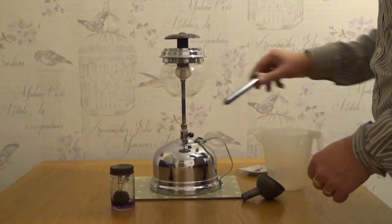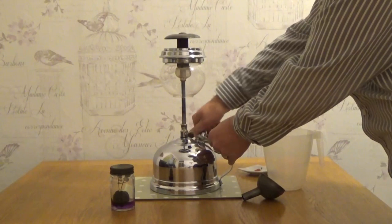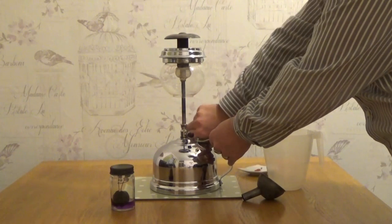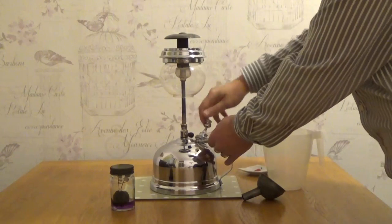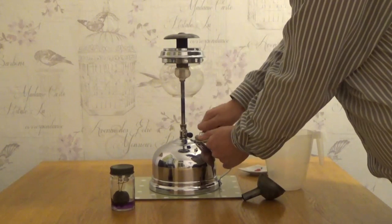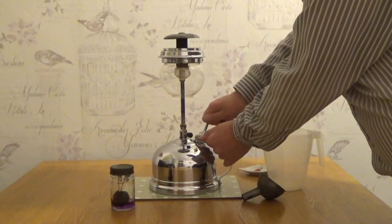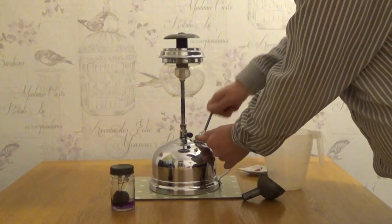I'm going to put the pump back in and tighten it up nice and tight, and pump it a few times. There's a little indicator here which rises as the pressure builds up inside the canister.